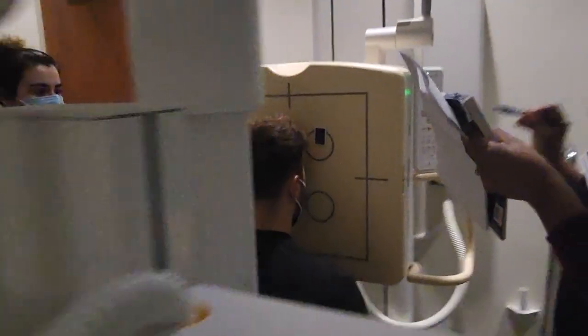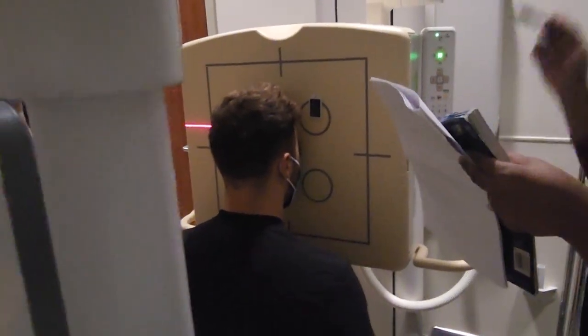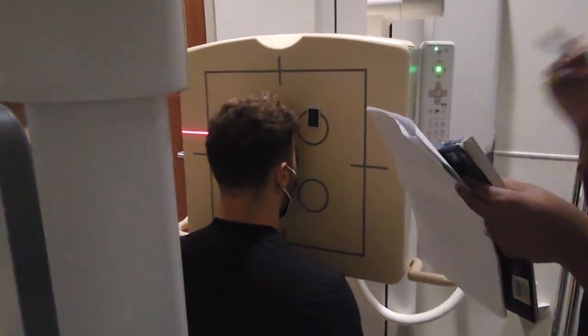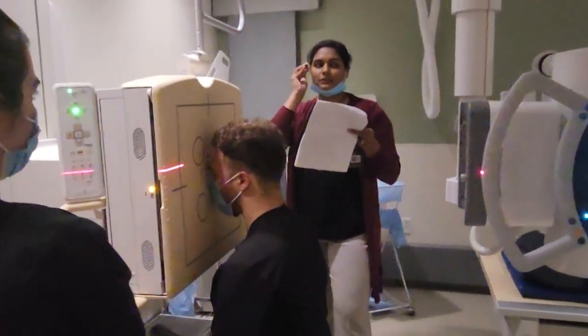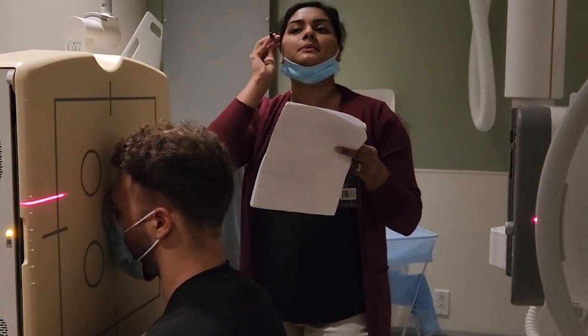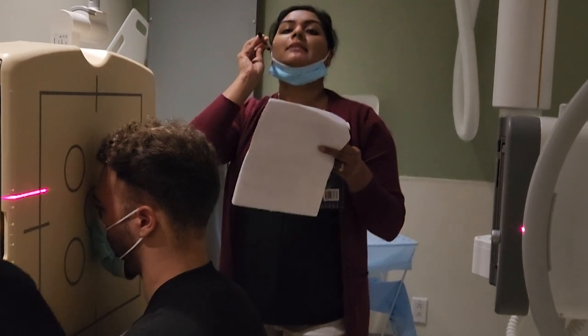Their forehead and nose should be touching the IR. If their forehead's not touching, it's fine — at least the tip of the nose. That chin-up position is the 15 degrees. Start from straight, when the line is straight, and then have them lift their chin up — not 45, just 15.